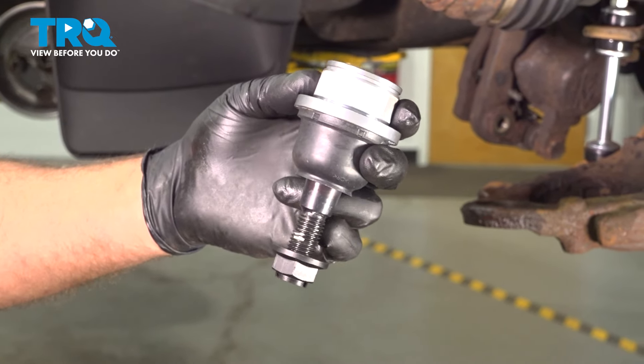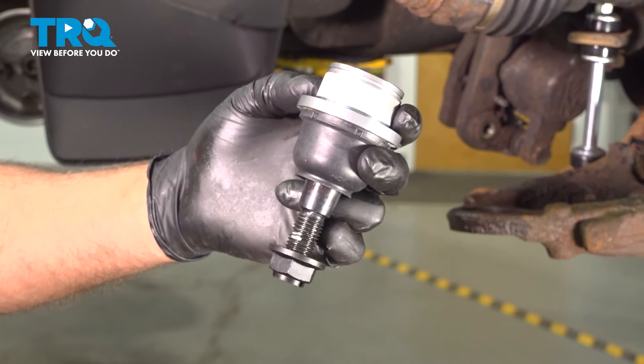In this video, I'm going to show you how to replace the front lower ball joint on this Chevy Silverado. Let's get into it.